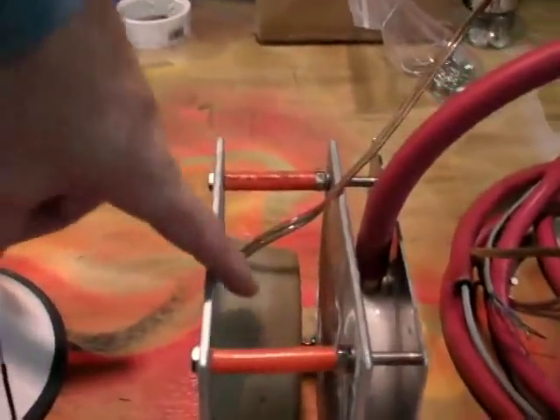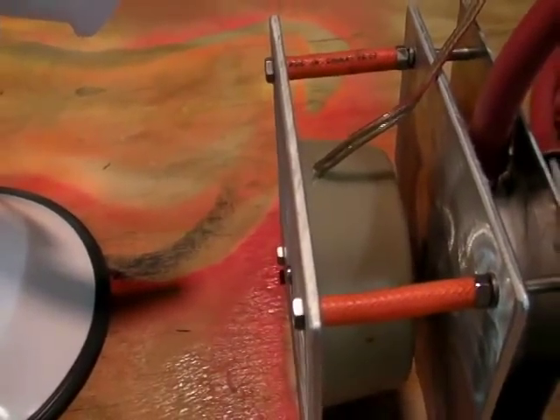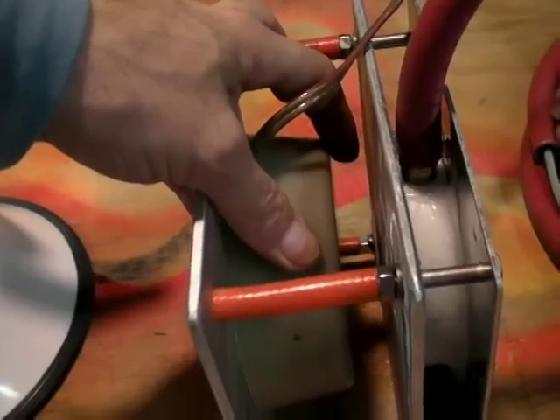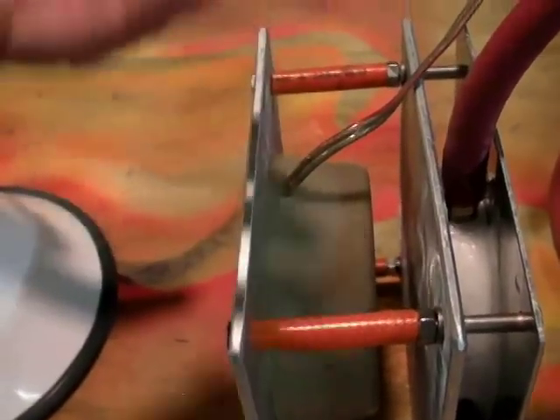Hi, this is Doug Jackson with SubmarineBoat.com. If you're like me, you've probably bought things, used them, and then wondered what was inside that made them work — and couldn't help yourself but to tear it apart. We made this underwater speaker; it's a solids transducer and we potted it in epoxy and attached it to this aluminum plate. It works great, but I didn't really know how it was different than a normal speaker.